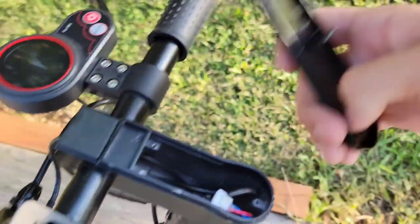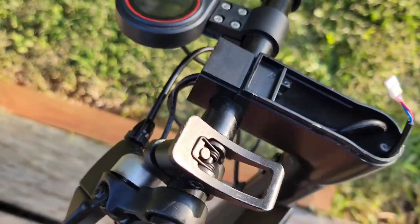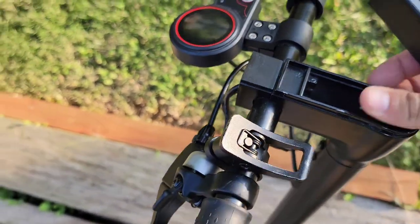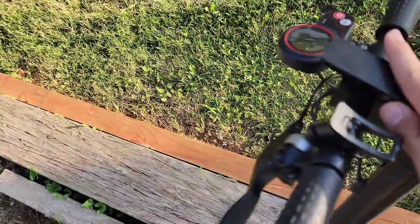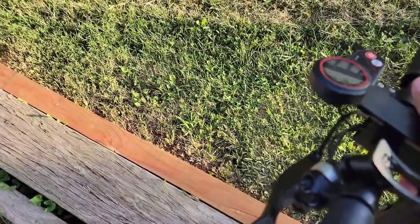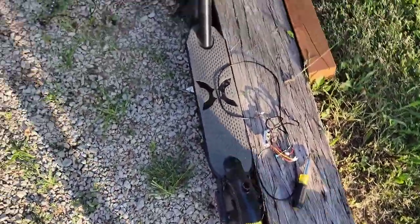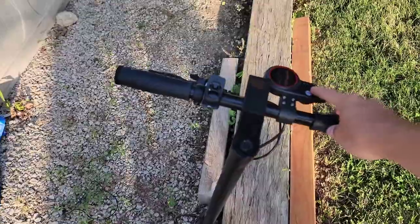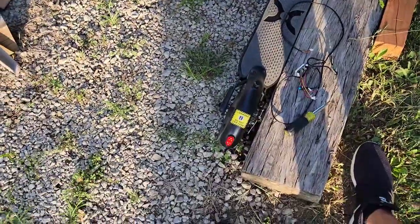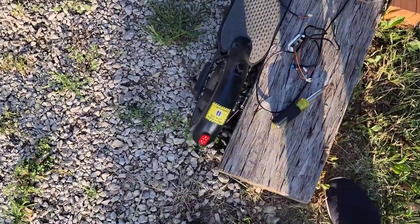This is a connector from the brake right here that goes to your brake light, which I am not using. I actually just wired it so my tail light is on when the scooter is on. So right now it's off — hold the power down — and now my tail light is on. I'll hold it and turn it off.